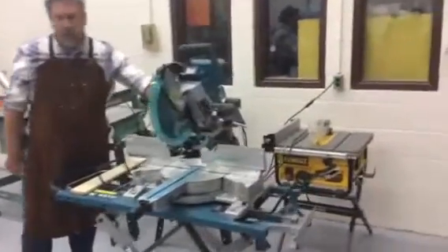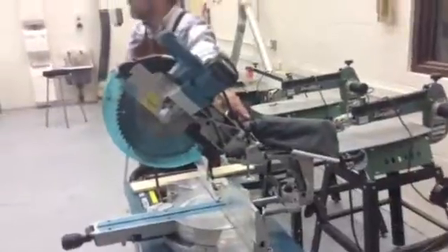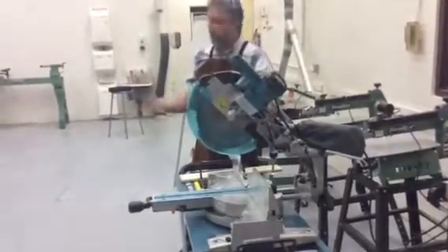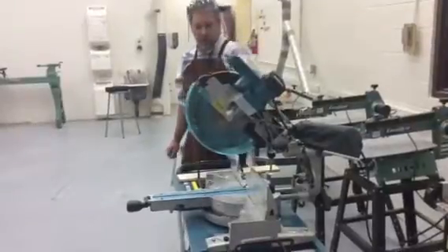There's also a slide back and forth. Sometimes this can be locked, so it's always good when starting up your machinery to make sure that the actions you want to do are capable. Maybe there's something jammed somewhere and it's not usable.